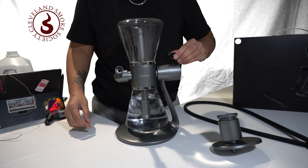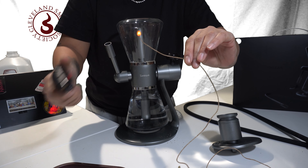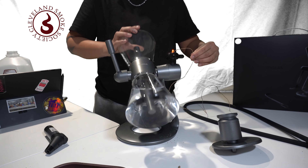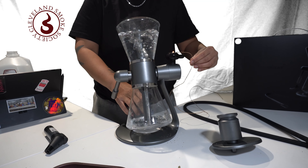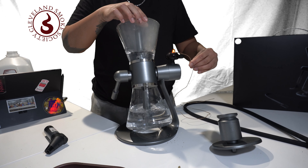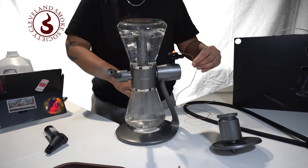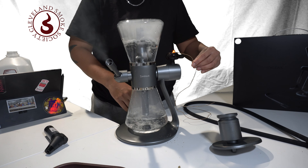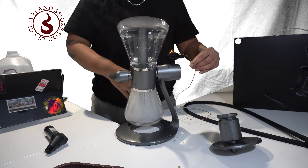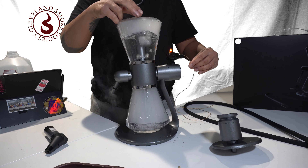So you start by lighting your material. We at the Cleveland Smoke Society use hemp wick to lessen harsh toxins through the material, which also enhances the taste. Now, by rotating the sandglass, you will see it filled up with a lot of smoke. As you can see, with a moderately sized bullhead, it was able to produce so much smoke.